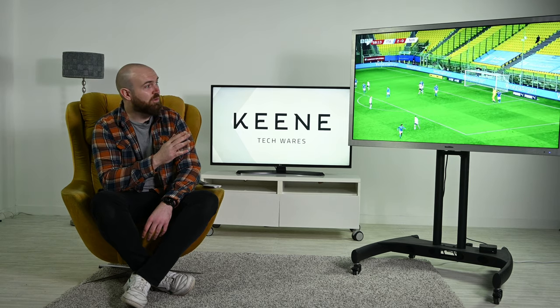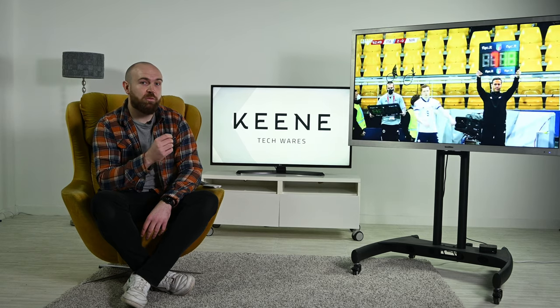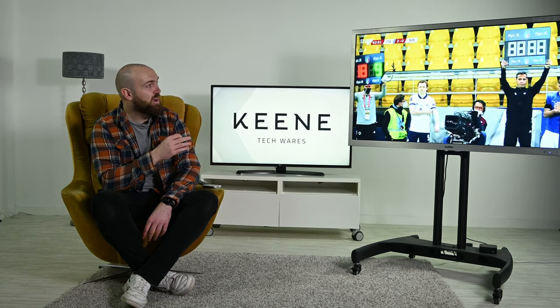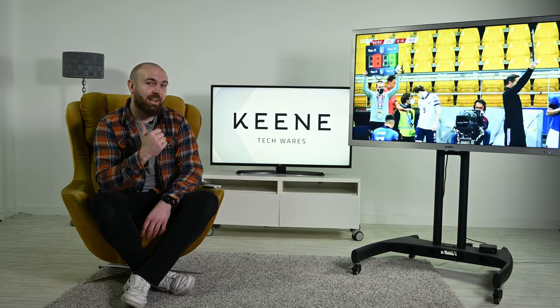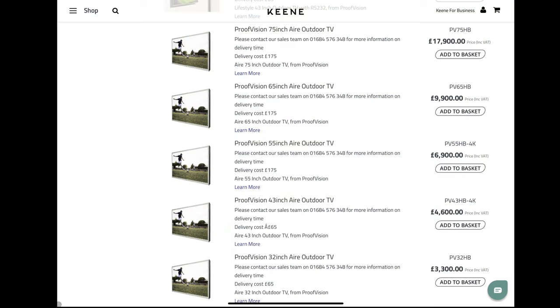They've also got an anti-reflective screen and a super high brightness with 1500 nits, meaning it can perform really well in direct sunlight. The Air TV range comes in five different sizes, 32 inches all the way up to a 75-inch model. All are available via the Keane website.